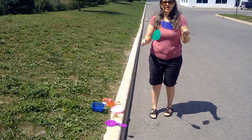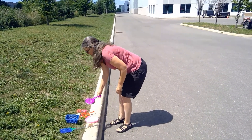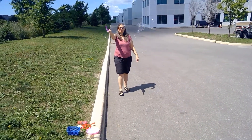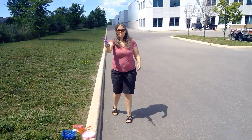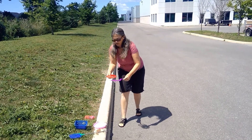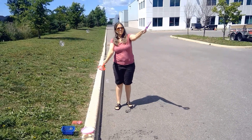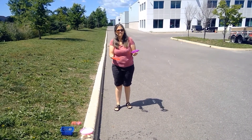I wonder what else you could find around your house to make bubbles with. Have lots of fun experimenting with things you find around your house. See if you can make the wind blow your bubbles!